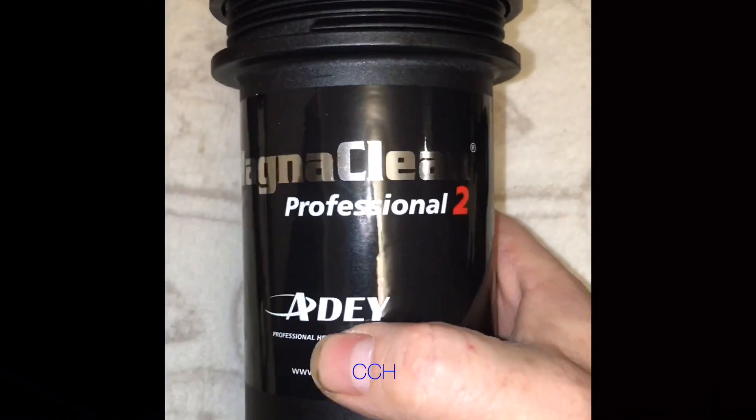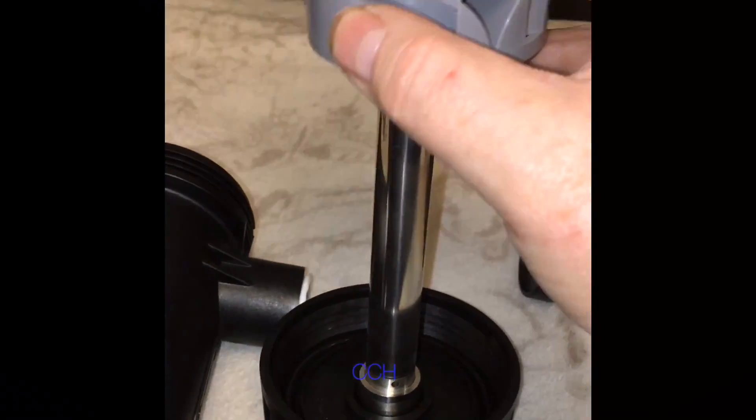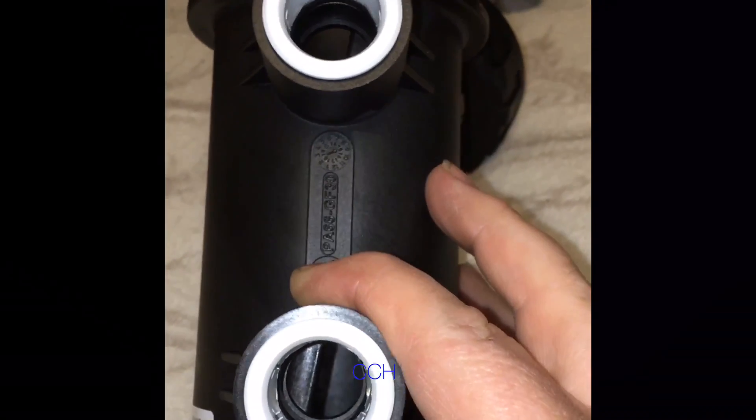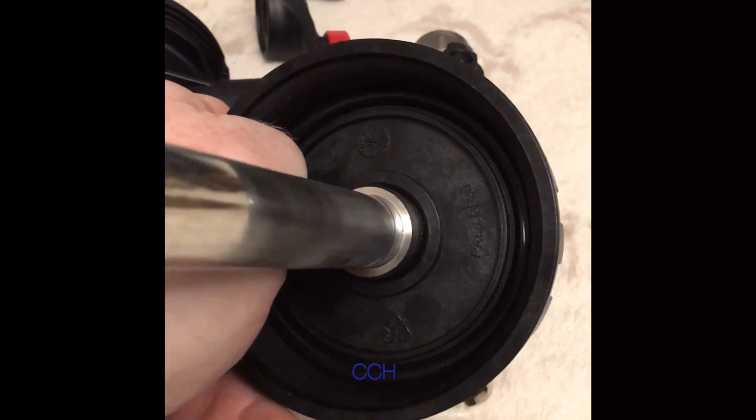Here we've got the MagnaClean Professional 2 — the MagnaClean Pro 2. Inside, there's a magnet covered by a sleeve. In my opinion, this filter is very effective. It's got a drain at the bottom and push-fit connections, which I find very good — they just push-fit on. The MagnaClean is a very popular filter, probably one of the best for collecting stuff.